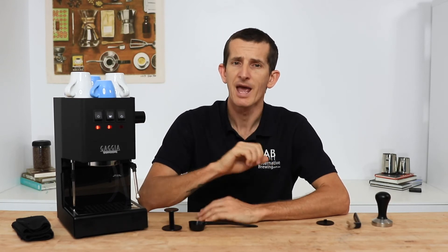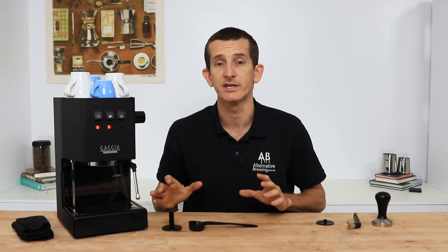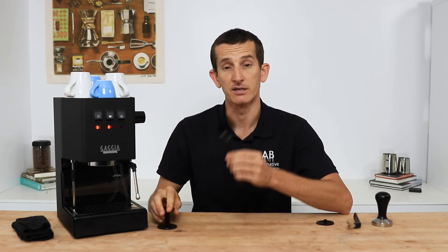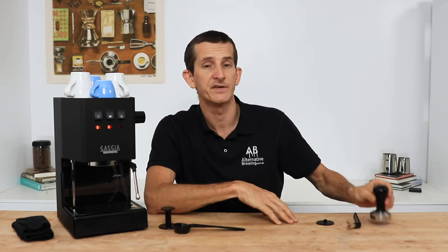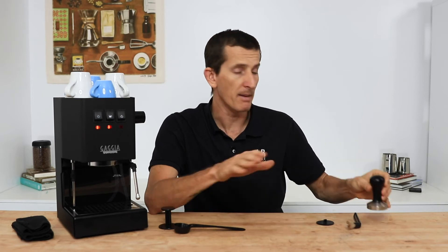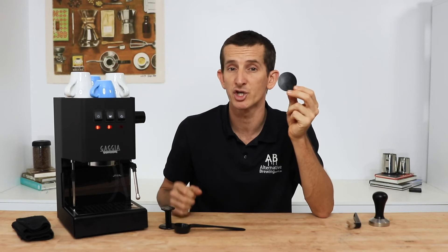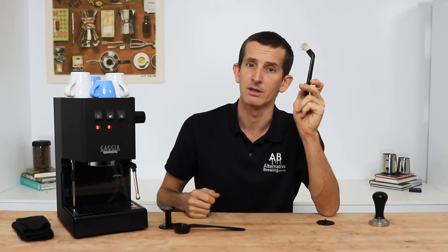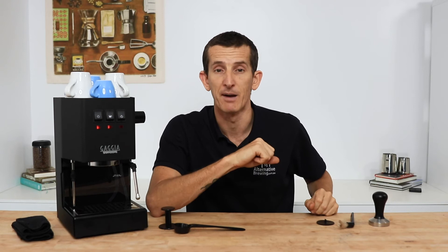One disappointing thing I did find with the Gaggia Classic was the lack of accessories included in the box. It's somewhat understandable given the affordability of the machine, but all you get is a plastic tamp and a spoon. Some things I'd consider that won't break the bank include a 58mm steel tamper, but more of a necessity is a blind filter for back-flushing your machine. A metal or rubber one will be just fine, and possibly a brush too for cleaning that group head and around the seal. I'll throw a link for all of these in the description below.